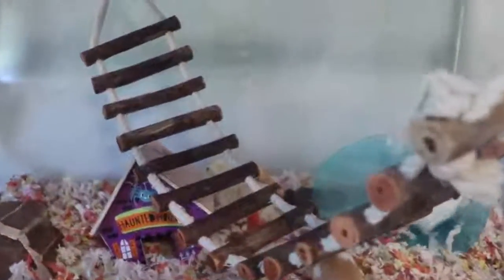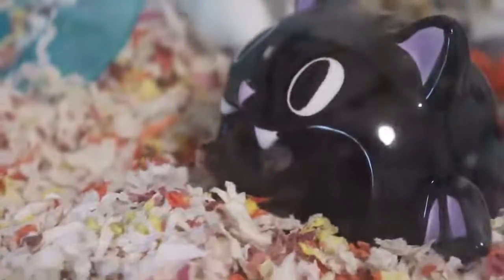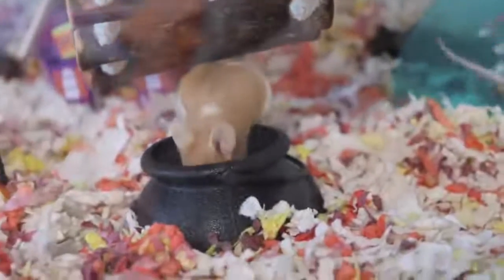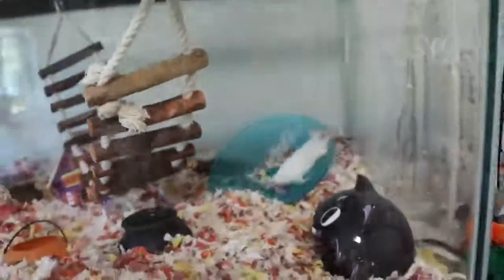They knocked one of the trick-or-treat kids over — both of them actually! That's okay. Buttercup, you are so cute — inside the little bat. Hi Peanut, hi Petunia — they are adorable. My camera's not focusing but they are so sweet.